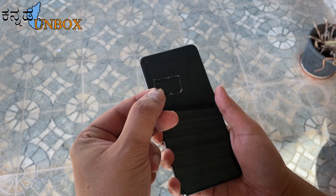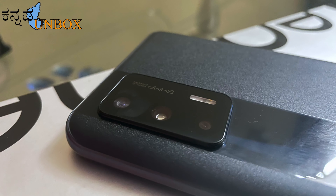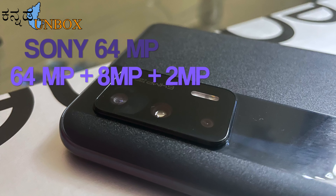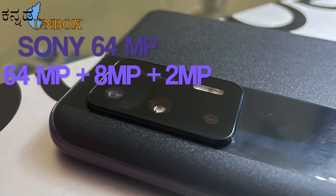We can use two 5G SIMs and there is a memory card option for storage upgrade. This mobile's camera is a Sony 64MP triple camera setup. The primary camera is 64MP f/1.8, the wide-angle is 8MP f/2.3, and the macro is 2MP f/2.4. The camera features include color reproduction, depth, night mode, and bokeh effect.